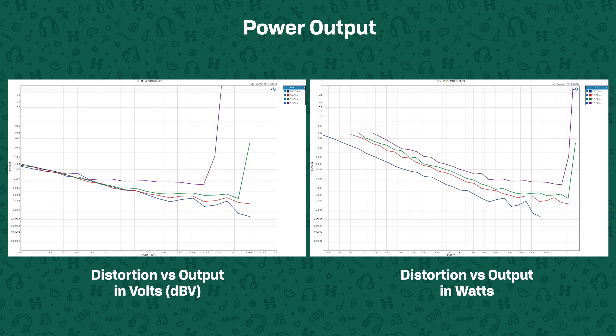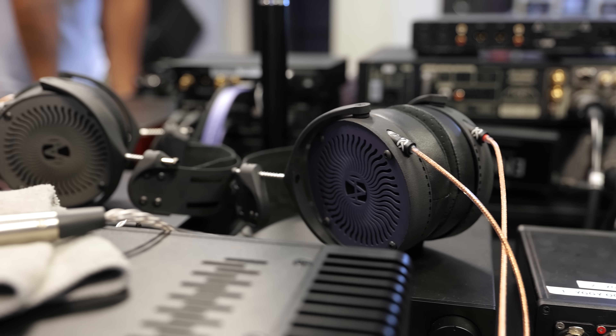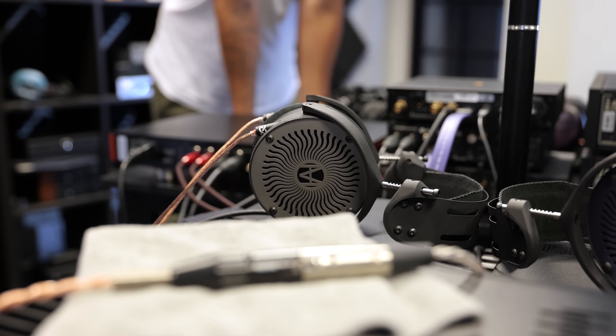In terms of what headphones you can actually run on the Element 4, the answer is pretty much everything. This can be turned up all the way without clipping even on quite low impedance loads, meaning the gain structure in the Element 4 has been done properly, and it delivers about 3 watts into 32 ohms, which is plenty for basically all headphones besides one or two edge case exceptions. Go and have a look at our video on 'do I need an amp' to know how much power you actually need, because a lot of people drastically overestimate how much power their headphones need.